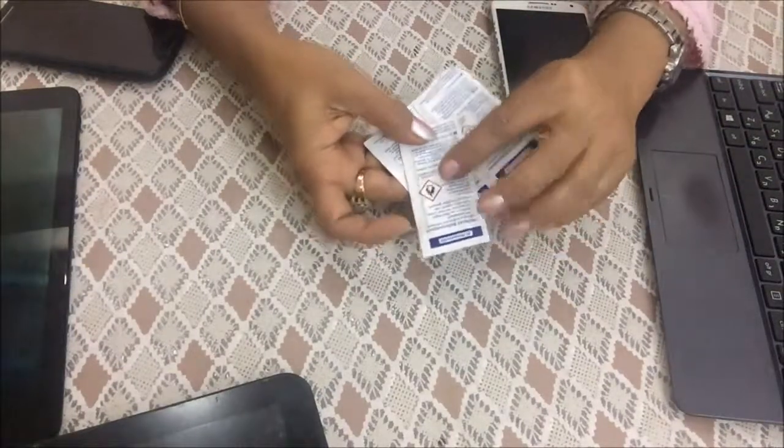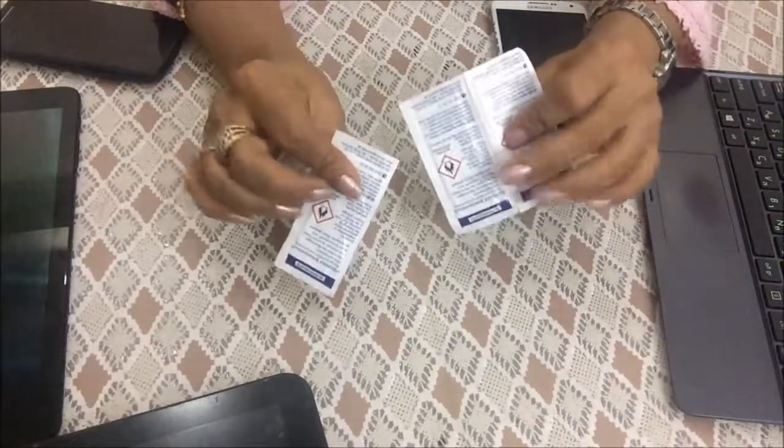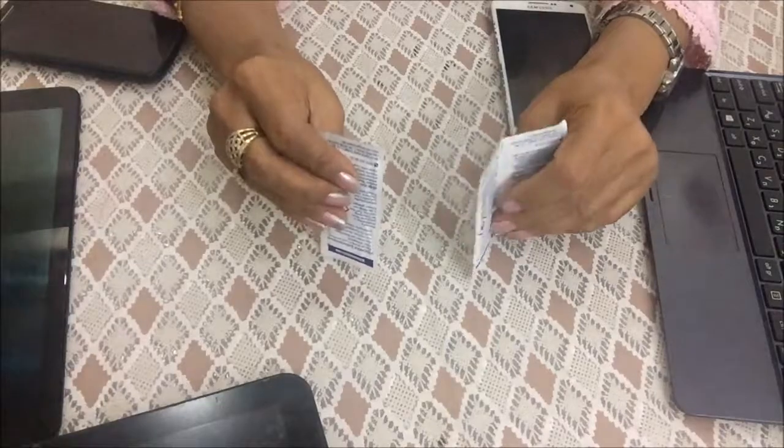Hello friends! Today I have made a product review video. This is a very good thing that we should all use.